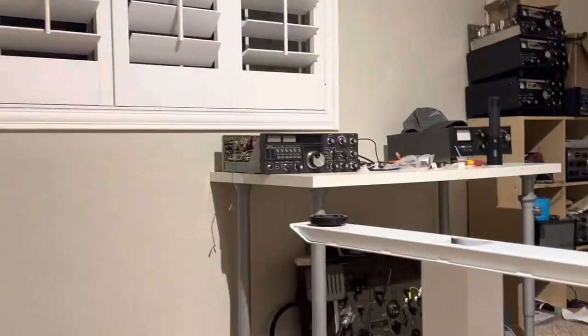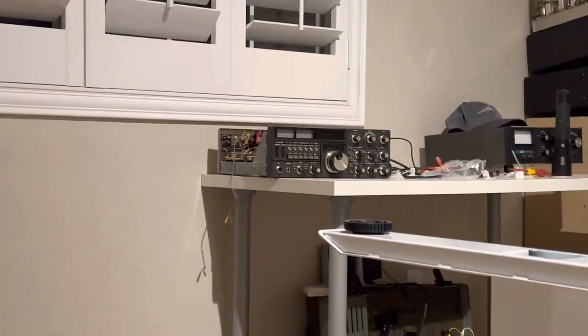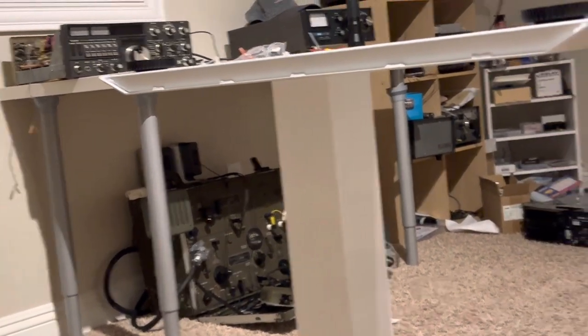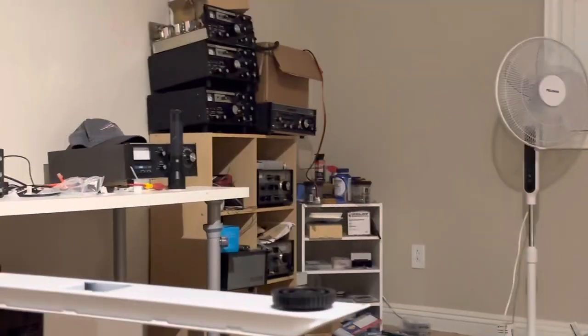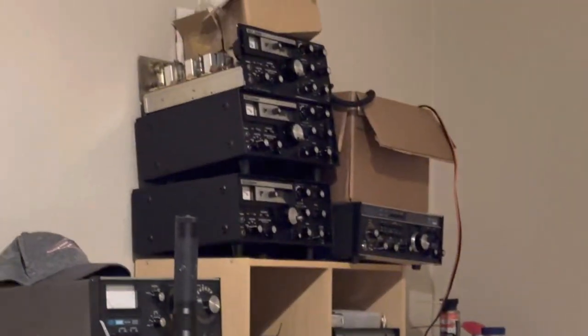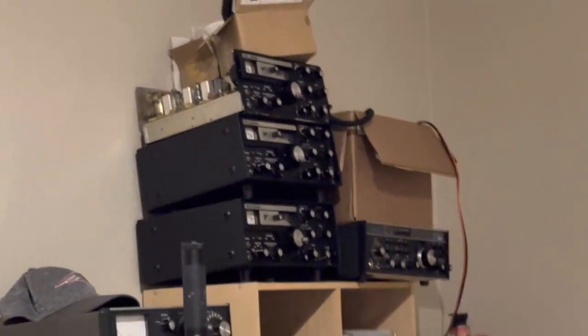There's an FT-102 over there that needs to be fixed, and that Drake TR7 over there has low output power that I need to fix. Two of the three Drakes work; the third one is junk.